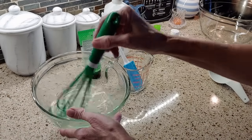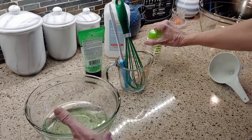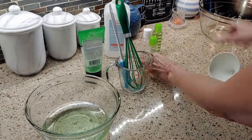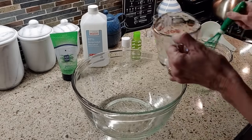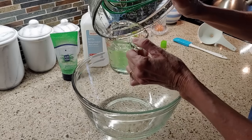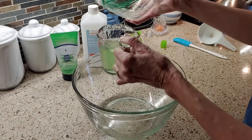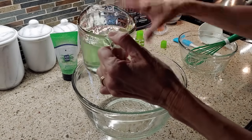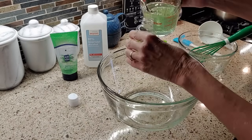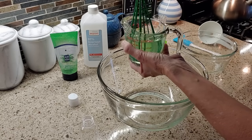As I'm whisking it's starting to mix. I'm going to go ahead and transfer this to the bottles — I had these bottles here at my house. I'm putting it back in my measuring cup. The funnel is a little bit big for the opening of the bottles, so I'm going to use a bowl to help with this process and whisk it a little bit more since there's some still in the measuring cup.